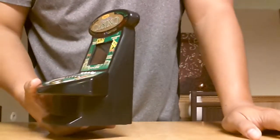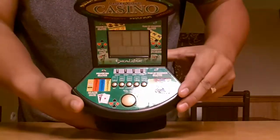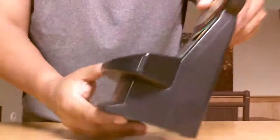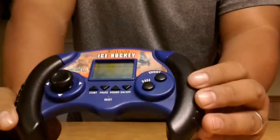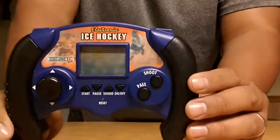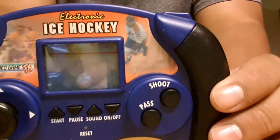I've shown you all the plug and plays I have so far. This is just one of the handhelds I have — another handheld that I found, nothing special, at a thrift store. I think this is like 50 cents and it works. It's an ice hockey game. I just thought it was cool.